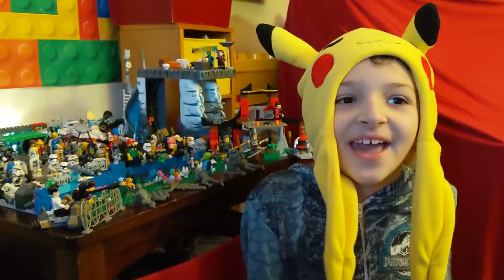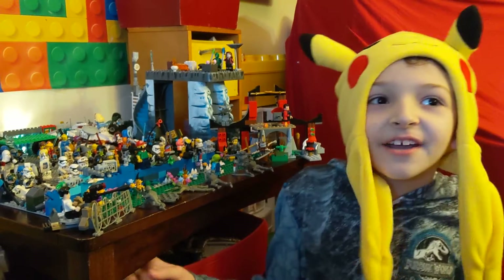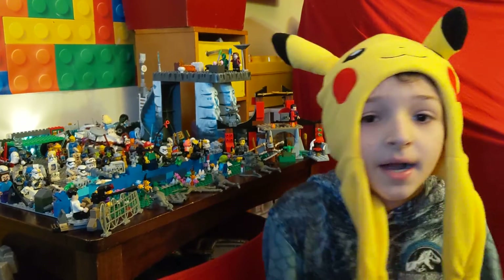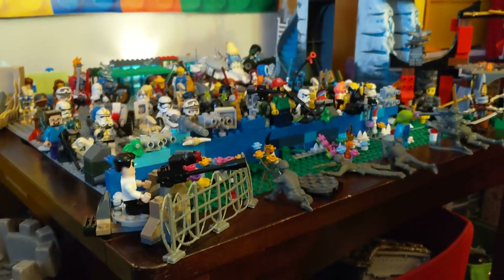Hey Cam fans, what's up? Today I'm going to be showing you a build that I created all by myself. You remember the castle from a couple videos ago? So this is another part of the castle.